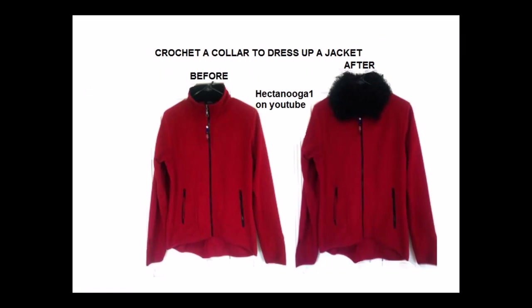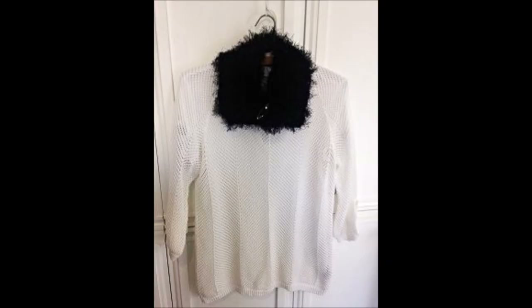Hi everyone, this is Emmy. Today I'm going to show you how to crochet a collar to add to a jacket or any sweater to dress it up.